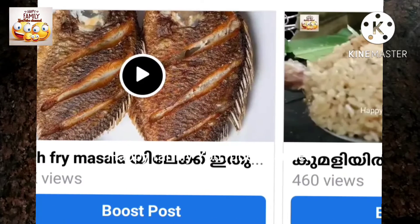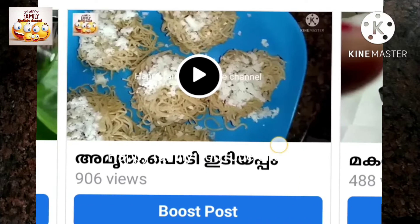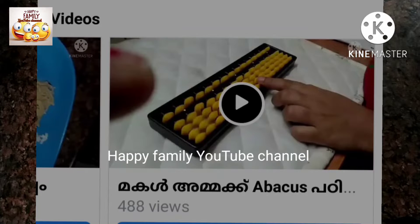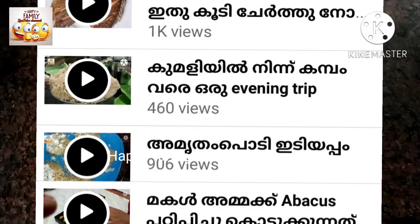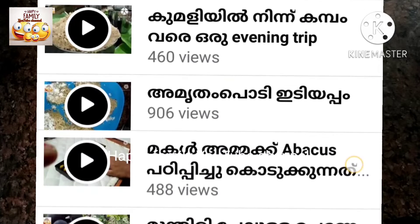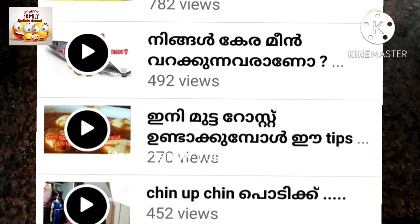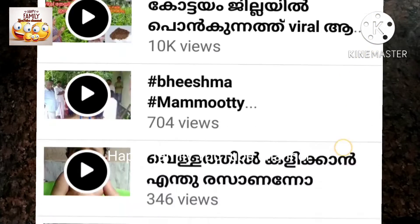If you have any videos, please check out our videos. Please visit our Facebook page and press the YouTube channel. Please click on the YouTube channel and find a notification below.